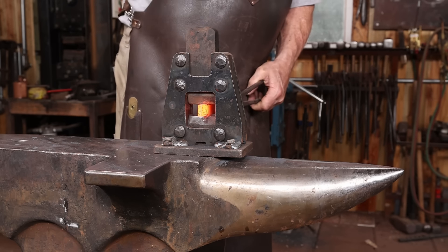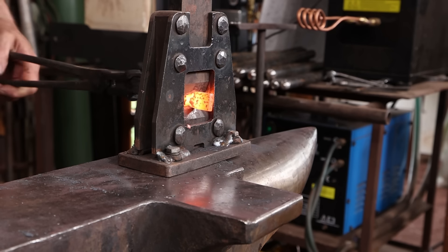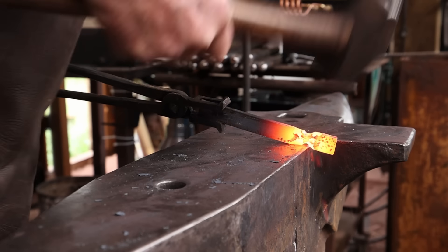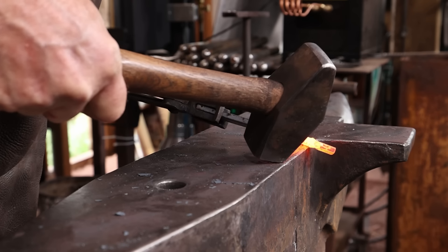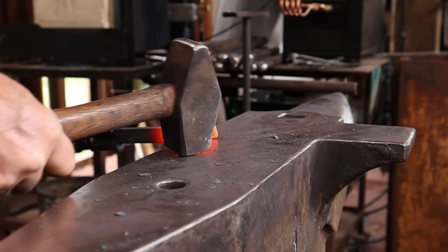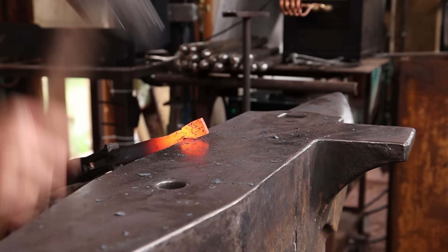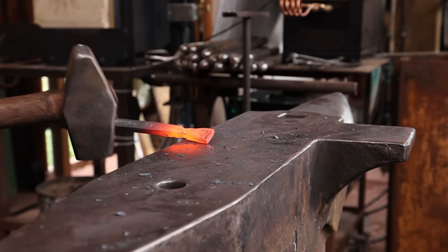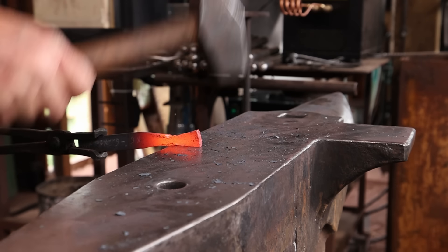I'm going to start our hook by isolating the mass that will become the finial end, and I will taper that as well as tapering back into the body of the hook. I'm kind of making this up as I go along — I don't have a specific plan, I just kind of have an end point in mind at this point.